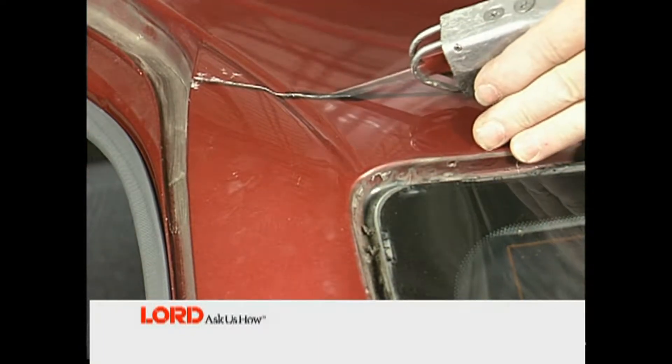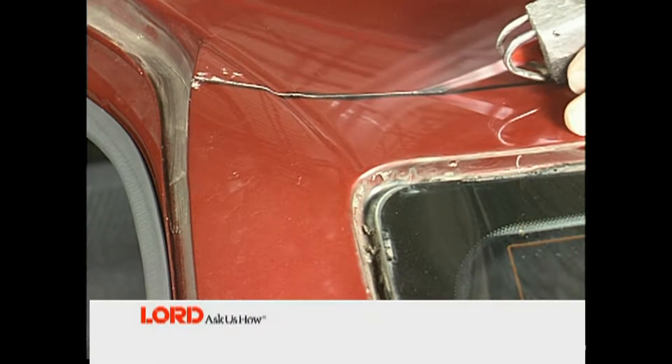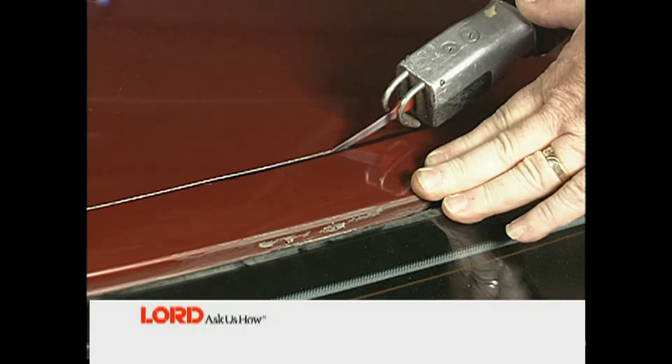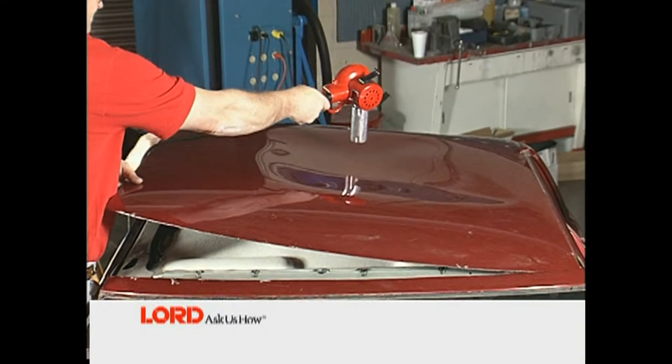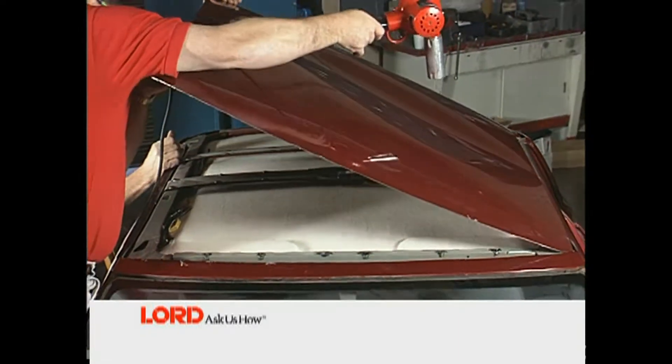Once you have marked the cut lines, cut out the roof panel at the sides with an air saw, then use an air chisel to separate. Caution must be taken not to damage any structure below the roof skin. The panel will most likely be attached to reinforcing ribs with a foam adhesive. If necessary, use a heat gun to warm the roof panel and remove it from the foam adhesive.